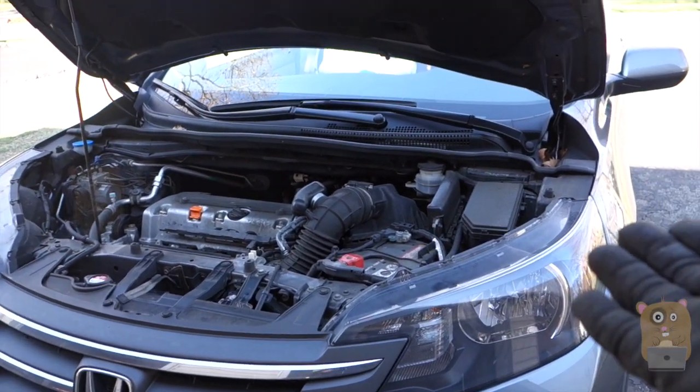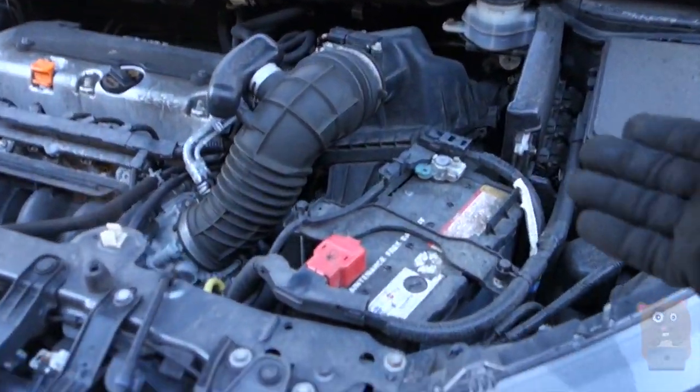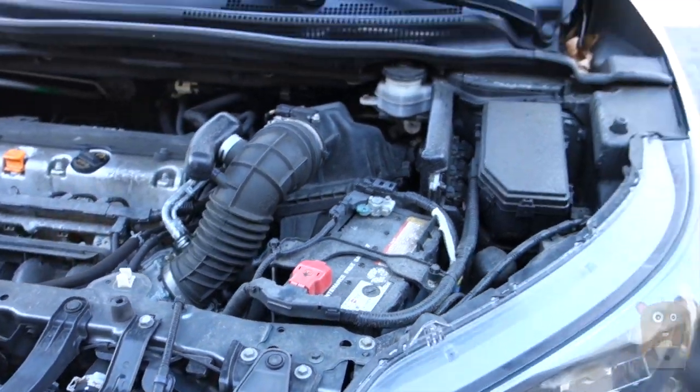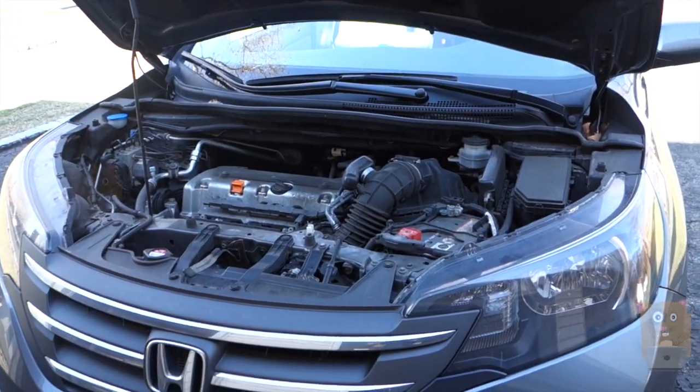I've got around 35,000 to 36,000 miles on this vehicle — not many miles, we hardly ever drive the car. And yet I'm just going to change the battery anyway. Honda says it's a computer, we already got that updated through the Honda dealership, and we're still having starting problems.